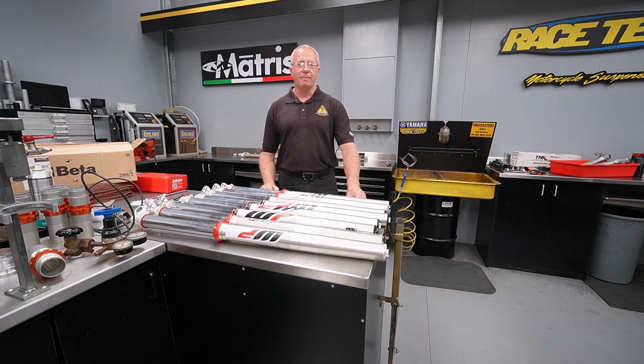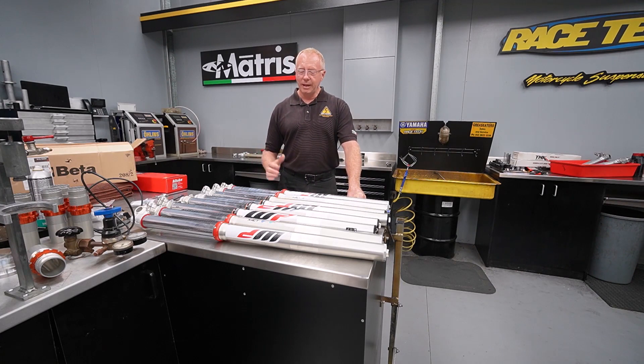Air is nothing new - we had it back in the 70s and they subsequently went away from the complete air fork. In the 80s we had air assist forks where air pressure was used to supplement the performance of the coil spring, and that didn't work either. So it was very surprising to see the rise of the air fork from companies like Showa, KYB, and WP in recent years. It's not without its issues, and the reason we've got so many sets in here is because not everybody's happy with it. We're going to pull this down and show you some easy solutions, some intermediate solutions, and of course wholesale solutions.